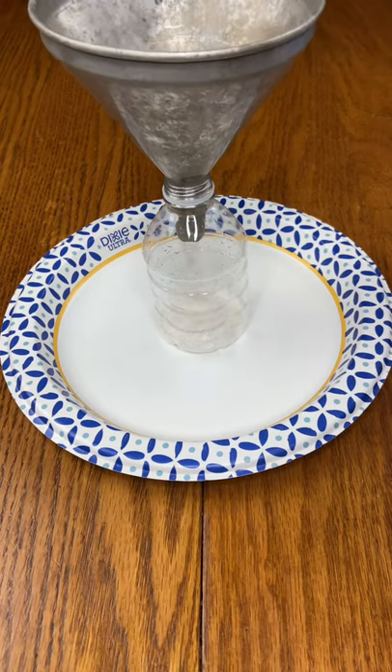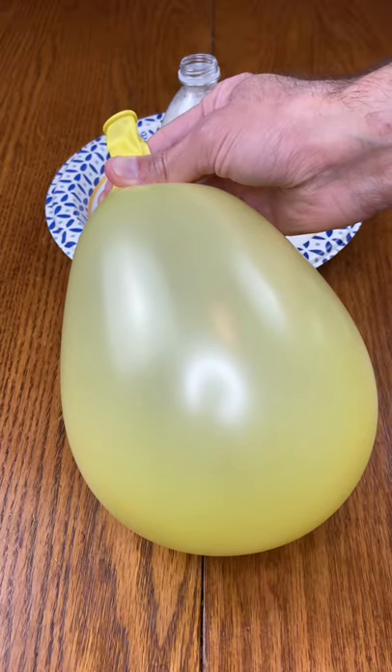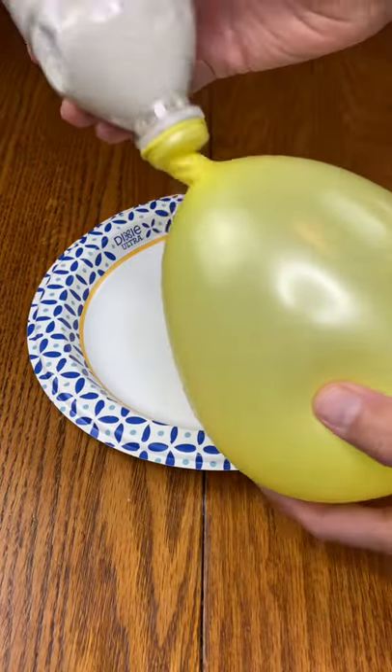Did you know that you can make a stress ball at home? Start by filling up a water bottle with flour. Take a half full balloon and place it on your bottle.